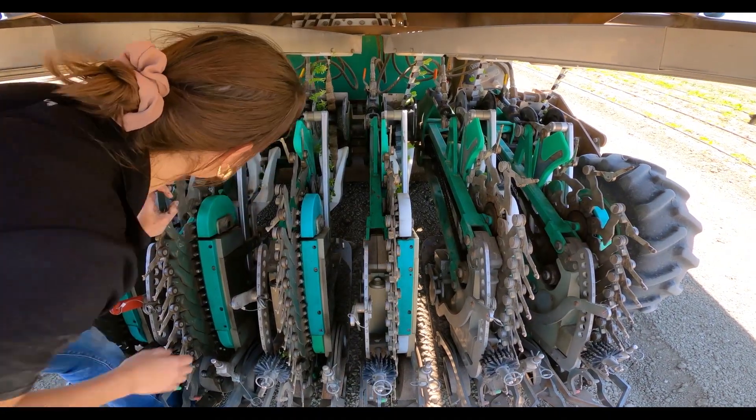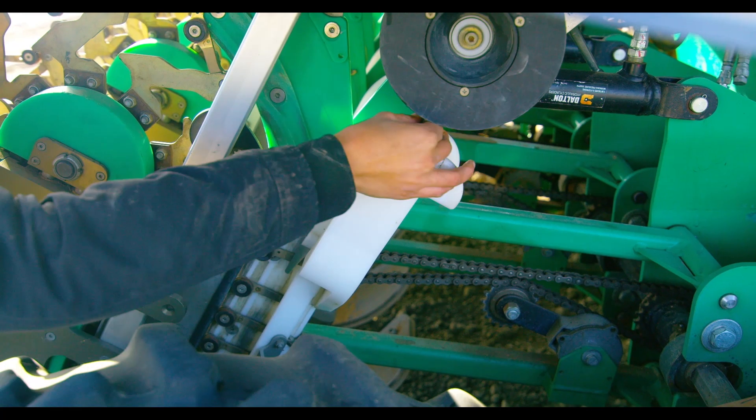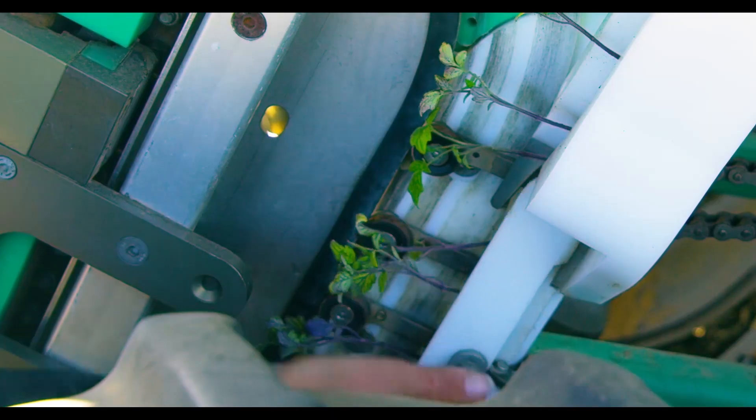Switching plants out is super simple. You open the gate, take them out, put broccoli in — it only takes a couple seconds — lining the plant tape plugs into the gate and then closing it.